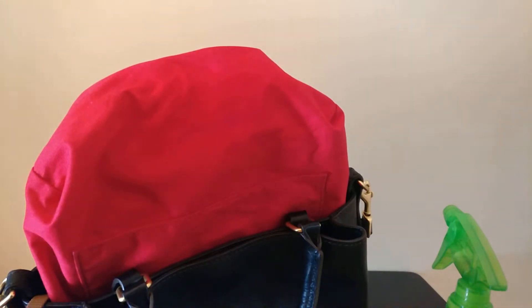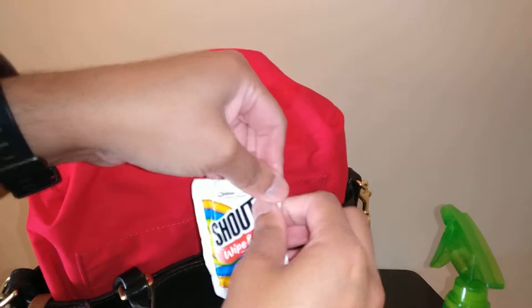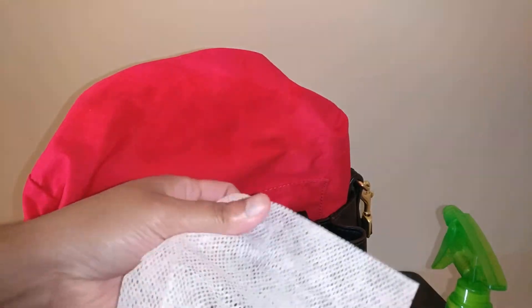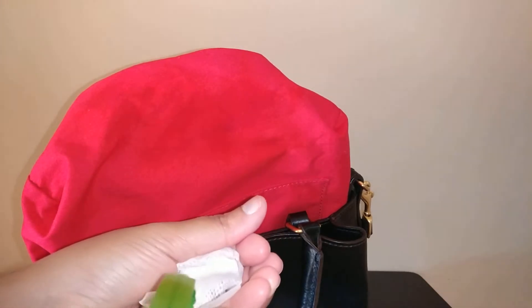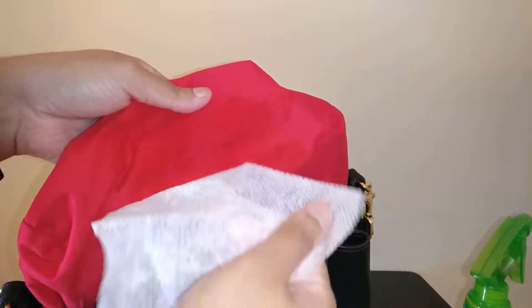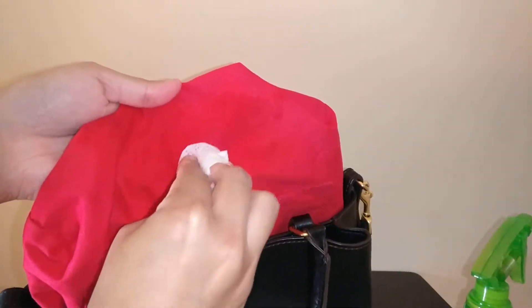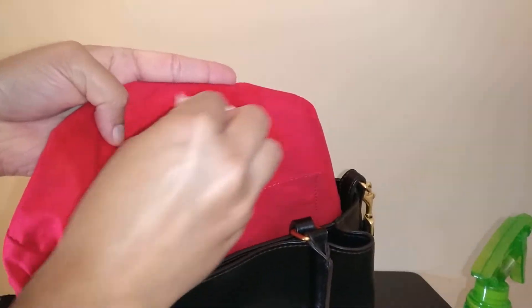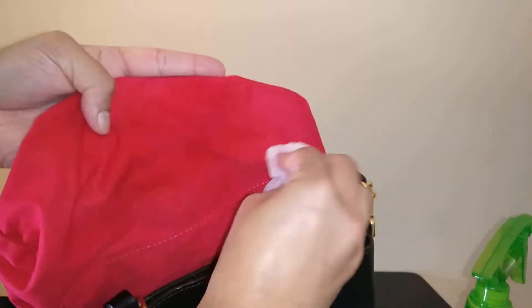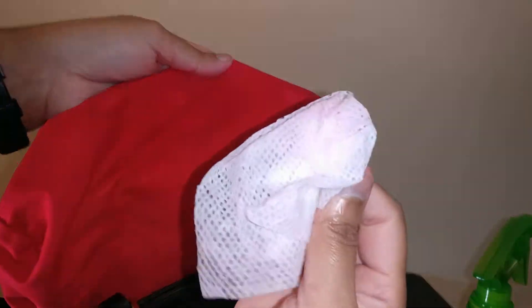I didn't make any progress with just water, so now I'm going to try a Shout wipe. I got this in my Christmas stocking last year and I've been saving it — of course now it's completely dried out, so I'm going to spray some water on it to moisten it back up. This bag also came with a very strong scent when I bought it — not quite an odor but not pleasant — so I'm hoping that scrubbing the interior will help get that scent out and make the bag smell a little less strong.